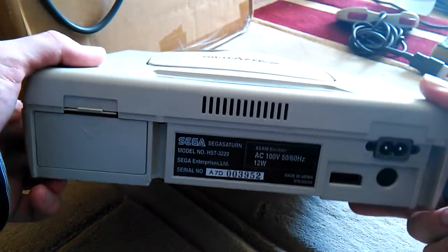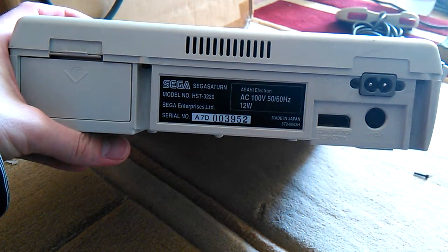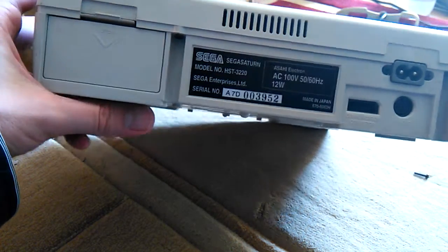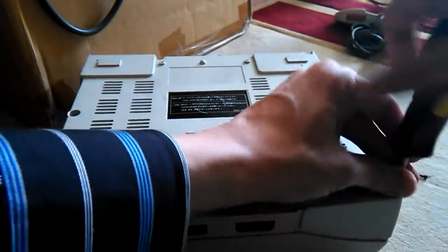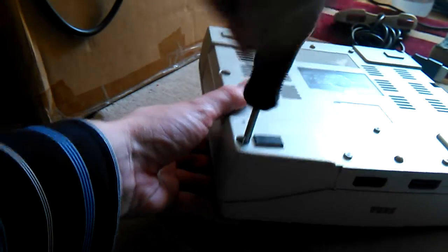A quick video on how you can adjust the laser if your laser doesn't read. First of all, be careful — you cannot turn it too much or the laser will die. Sometimes this works, sometimes not, so I'm going to show you this in detail.